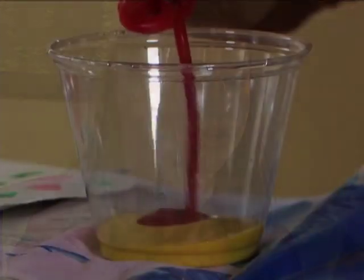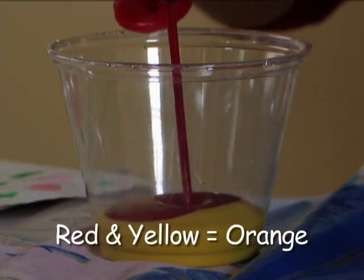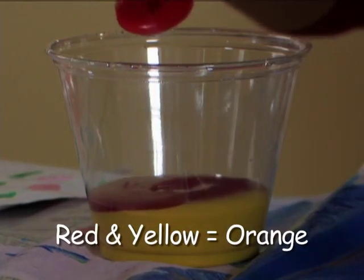There's no orange paint. You have to mix the primary colors. You mix red and yellow to make orange.